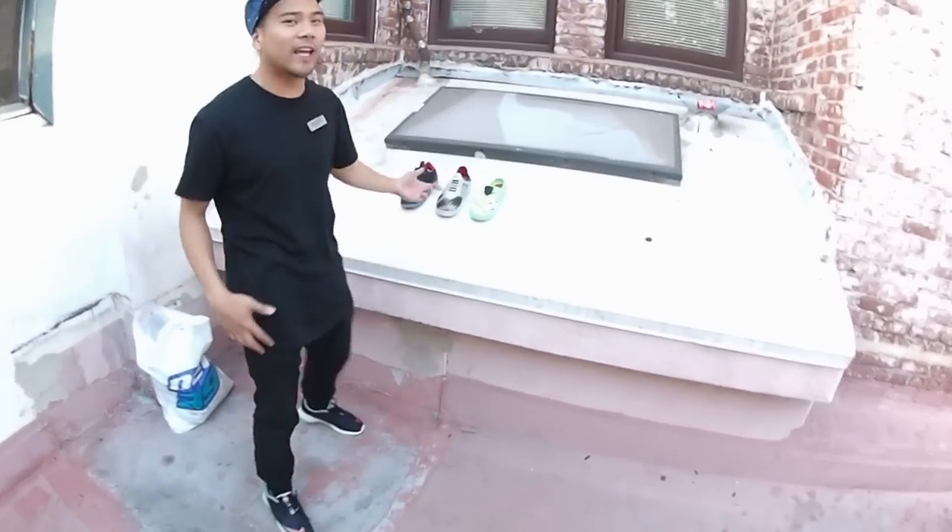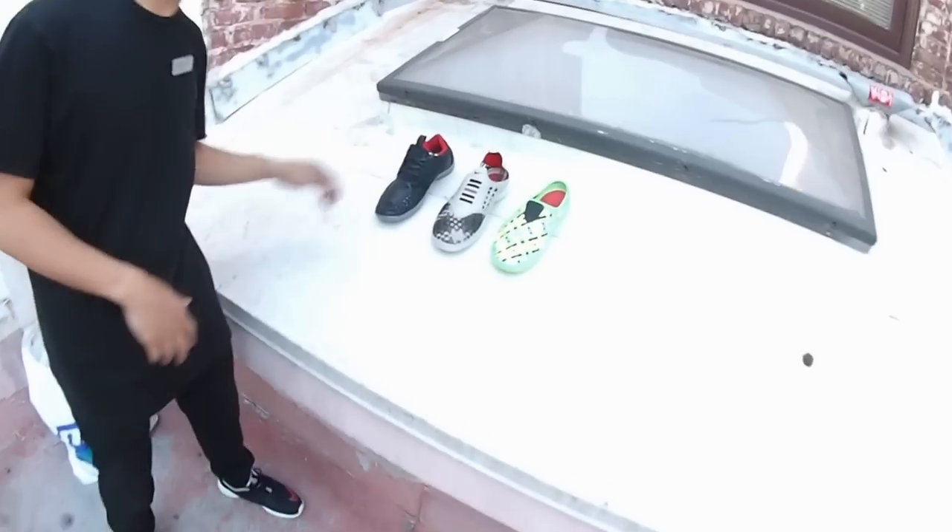Yo, what up guys, it's me Matty T out here in Pasadena repping NEO 39. Today's shoes are going to be a quick strike from Nike. We've got the SolarSoft Year of the Snake pack. Without further ado, let's talk about it.